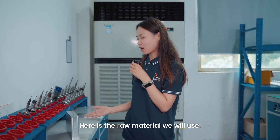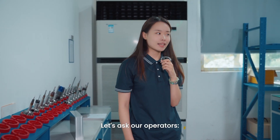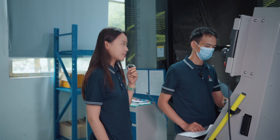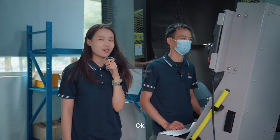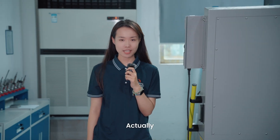Here is the raw material we will use: a piece of aluminum 6061. Let's ask our operators how long it will take to process the Best Dad Trophy. Our operator replied: it will take about 8 hours. So processing this Best Dad Trophy will take about 8 hours.